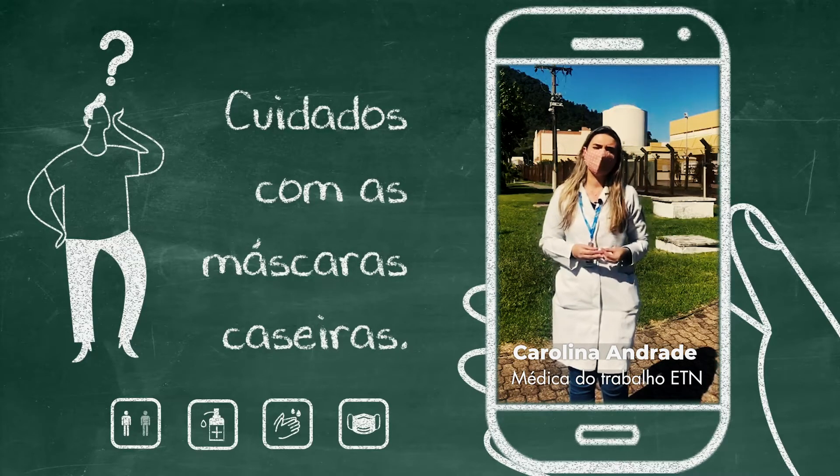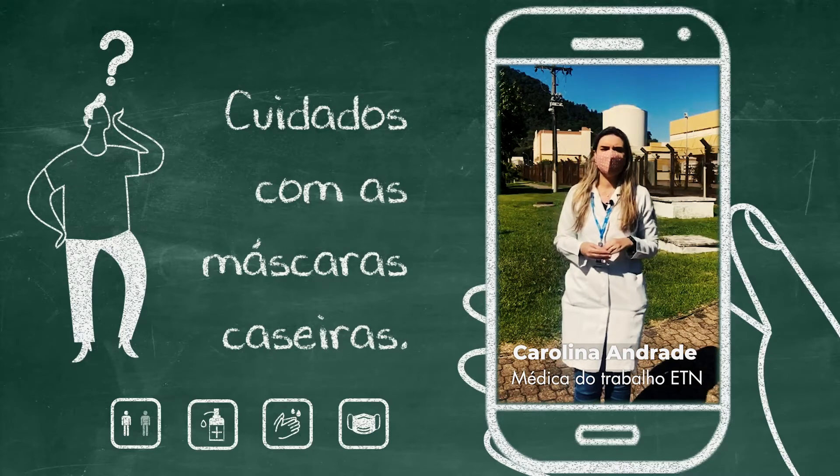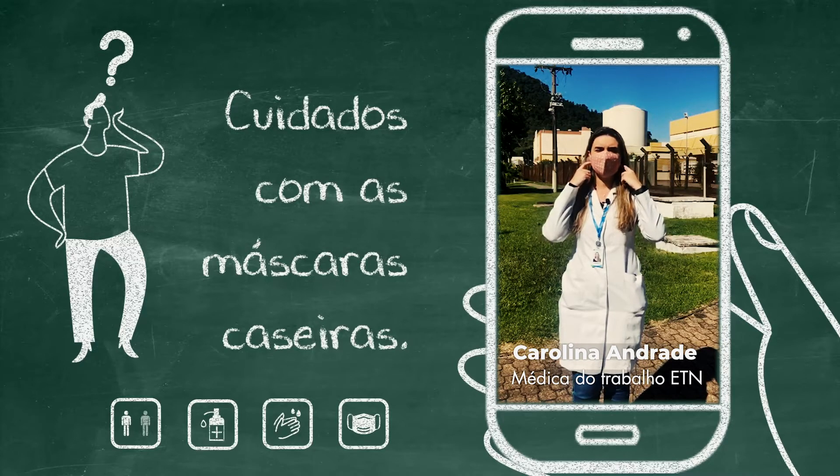Depois, se você for colocá-la diretamente ao rosto, com as mãos higienizadas, coloque no rosto, sempre evitando tocar o rosto, usando pelo elástico por trás da orelha.